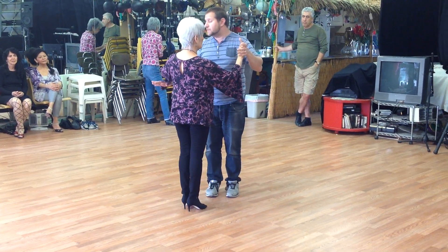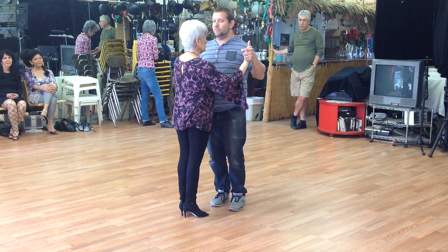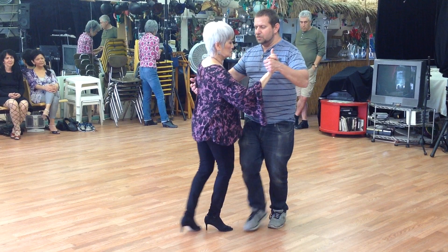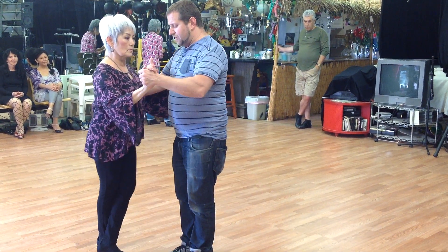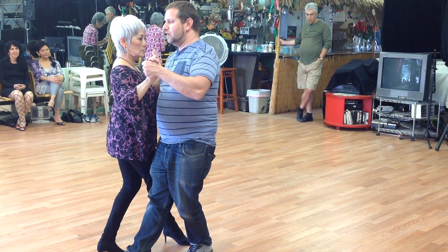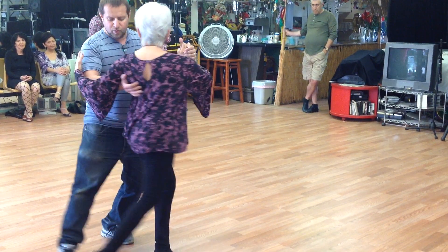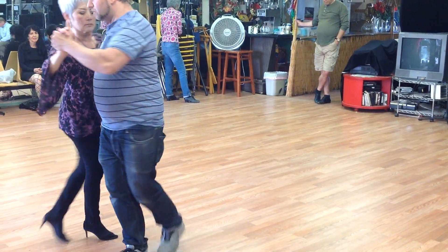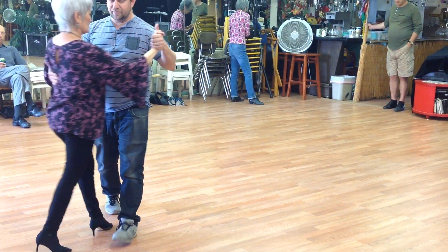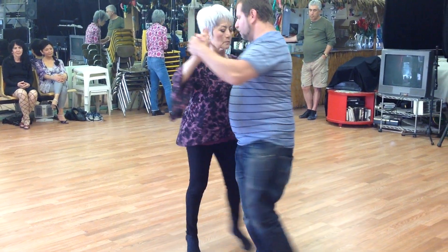Now we can do this particular movement anytime that she is stepping forward and I'm stepping forward with our right feet, with our right legs. So I'm going to lead her into a pusata, and from here I'm going to step straight forward. Then we're going to take this, and from here we're going into our arms. Six steps, one cross, step through.